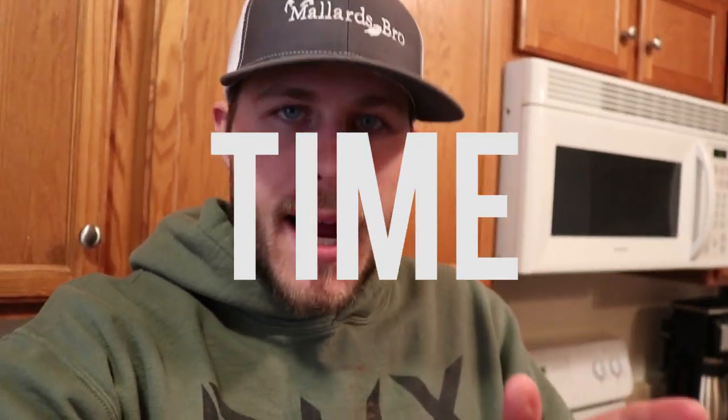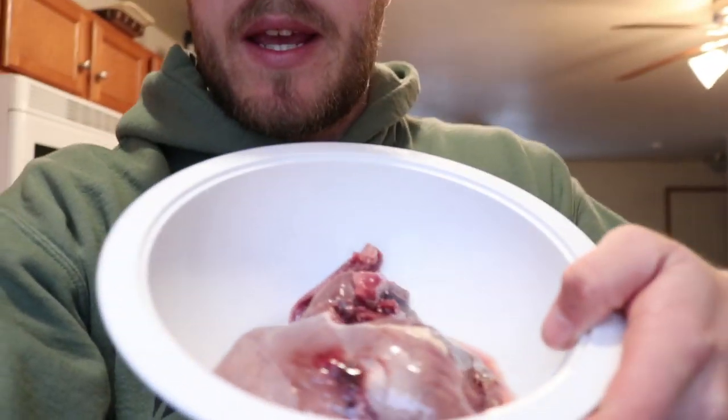I know what you guys are gonna say — it's about time we're doing another cooking video. Today I'm gonna be doing a goose video. I don't think I've done a goose cooking video yet, other than the sausage, because that's primarily what I use my goose meat for — making sausage or jerky. But I killed a speck the other day, so there are a couple of speckle belly goose breasts here.